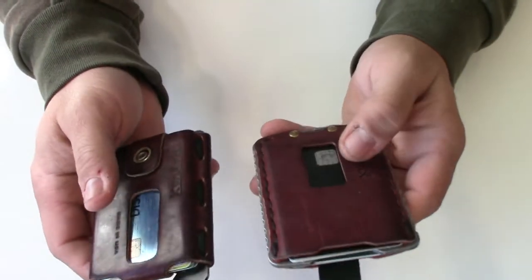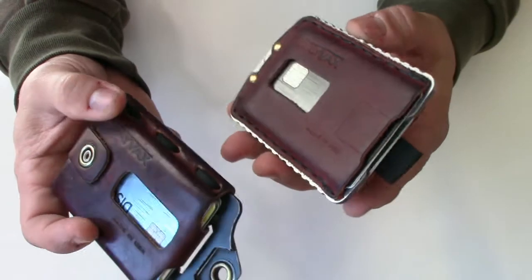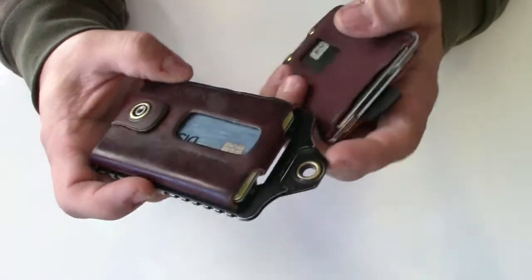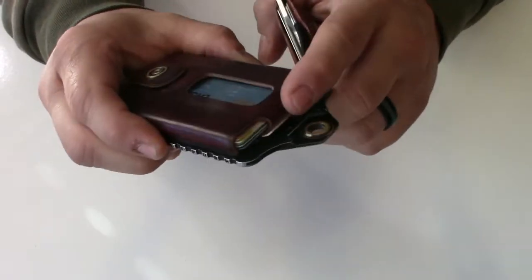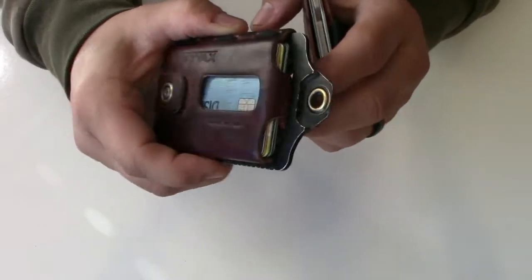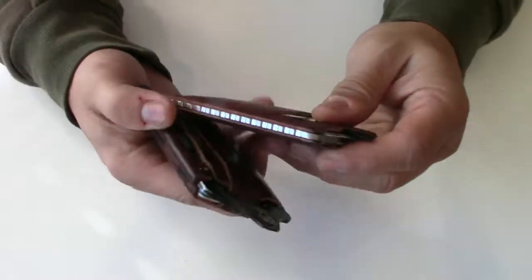Weight is not an issue — the cards make it heavier of course. These are both Canyon Red and they're great wallets. The new Element actually has a bottle opener incorporated right here, which is a nice bonus.